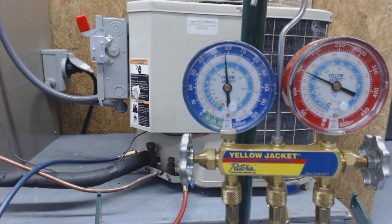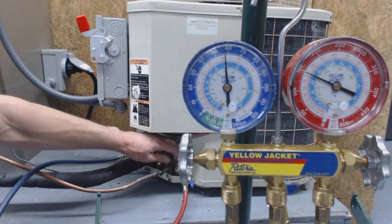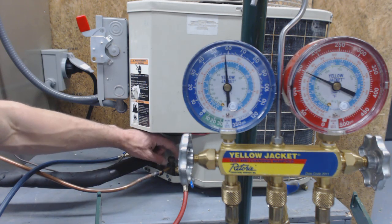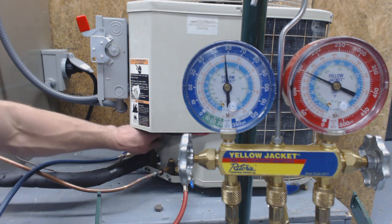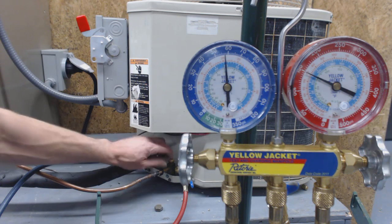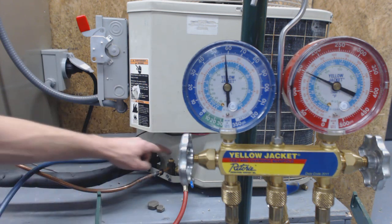Today I'm going over the pump down procedure for an R22 condenser. The system's been running for about five minutes or so. I'm going to take these caps off — I did loosen them with an adjustable wrench already. The first thing I'm going to do is shut down the liquid line.